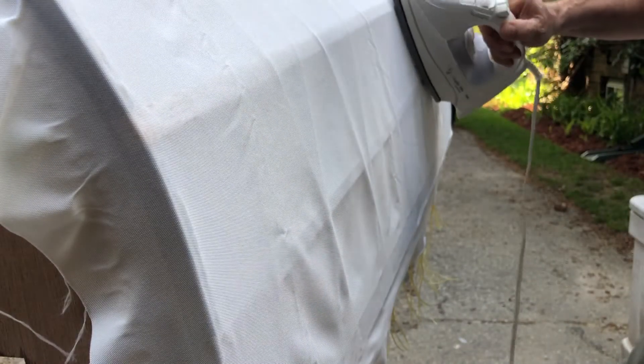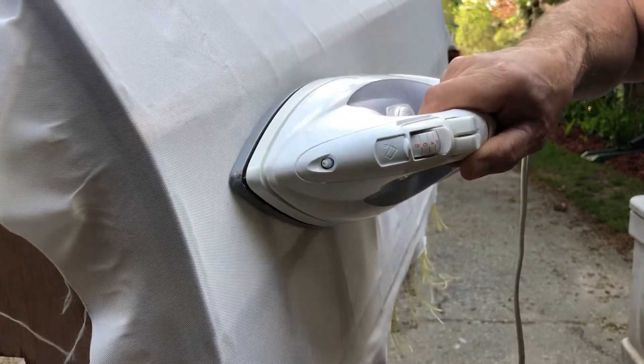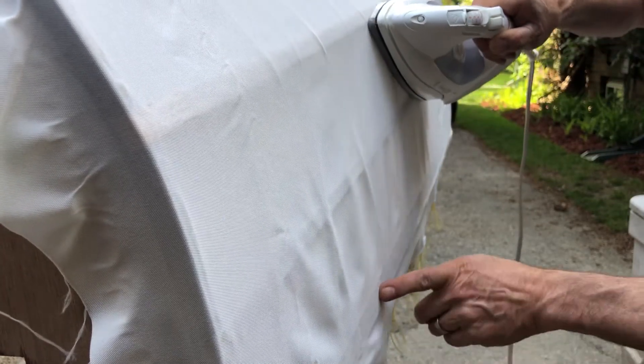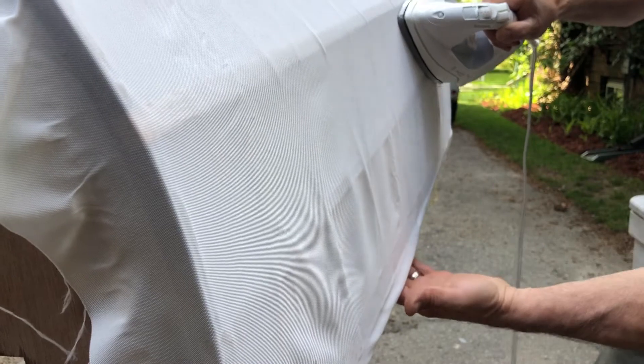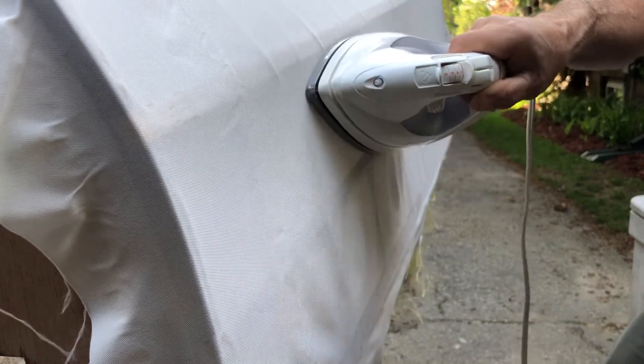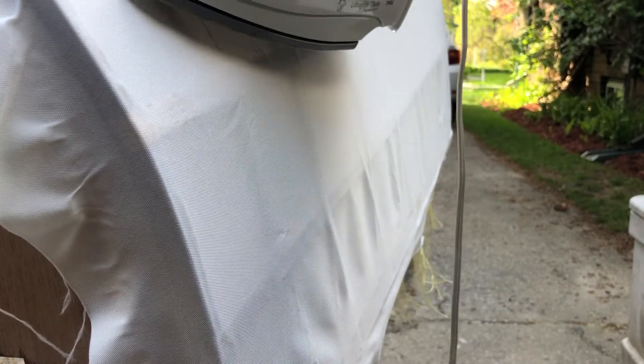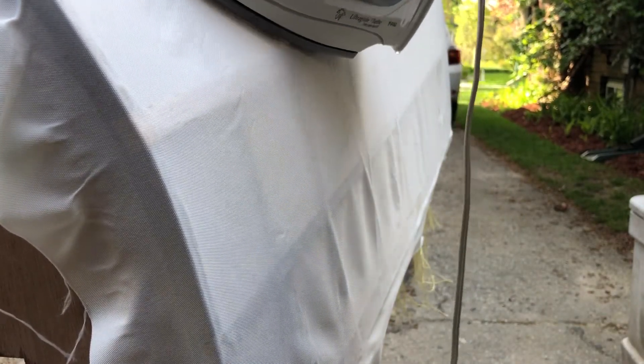Okay, let's take some wrinkles out by applying heat from the iron. I've got to make sure the iron does not hit the gunnel, because that would release the heat bond. You can see some of those creases are coming out up top here. Let's see if those are still just in the shot.